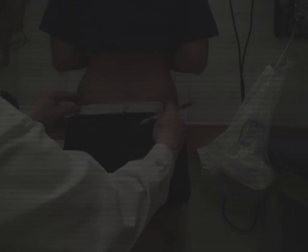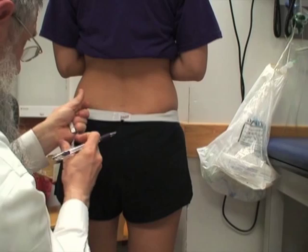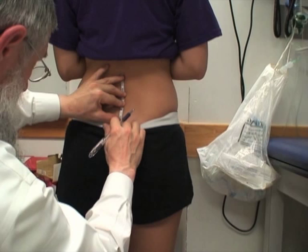Lower back mobility is ascertained by the modified Schober's examination. You locate the dimples of Venus and mark a line at the superior border. Then you measure a line 10 centimeters up and 5 centimeters down, trying to keep the tape along the skin line as much as possible. You do this in the erect position, and this 15-centimeter segment, once the patient bends forward, should expand to more than 21 centimeters.